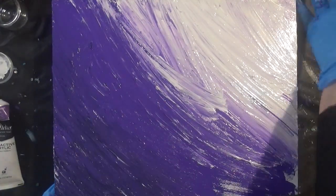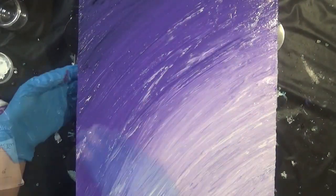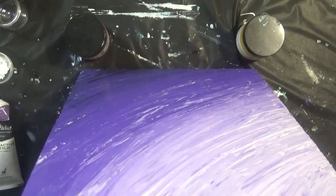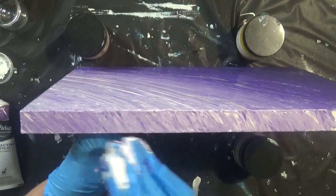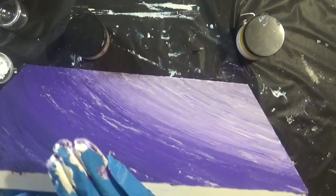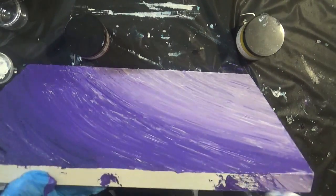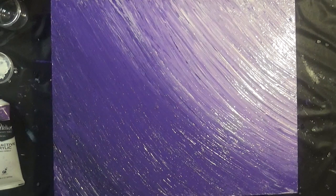I'm now just using my fingers to blend the three colours together to get a nice transition between colours. I quite like how that's looking. Just using my gloves, I like my pieces to be finished on the sides so I always include some of the paint on the edges. I'm going to do the lighter bits first, then just take a bit from the front and carry it on around the edge.